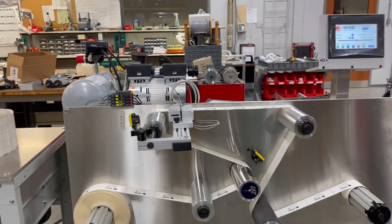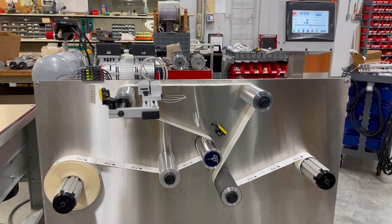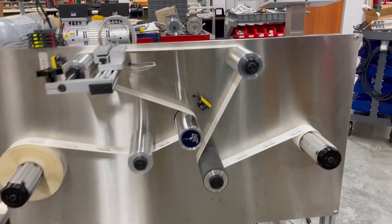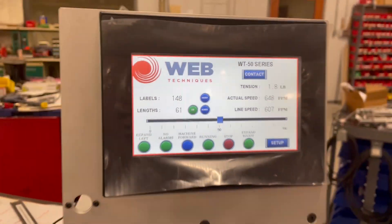We're going to be running from unwind to rewind and counting labels. You can press start on the system. We've got the system running about 600 feet per minute. You can see we're counting labels and lengths.